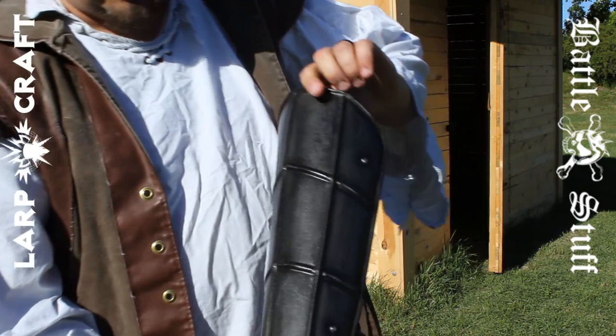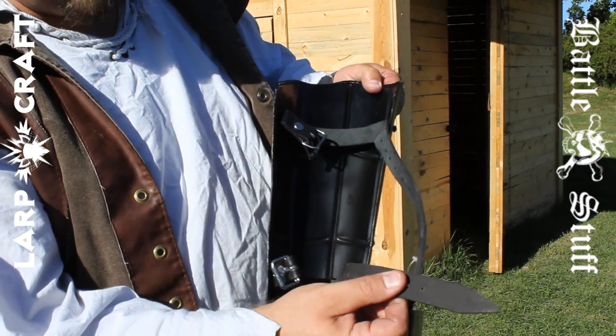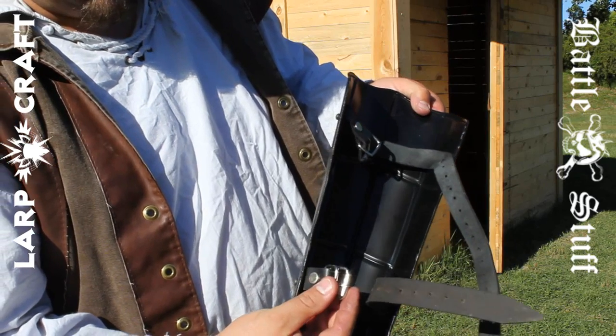Taking a closer look here — black and metal steel. These straps right here are nice thick leather with a nice buckle.